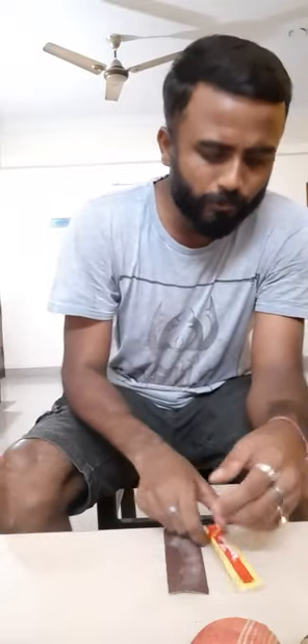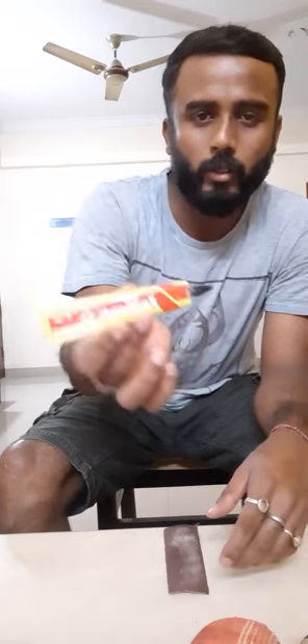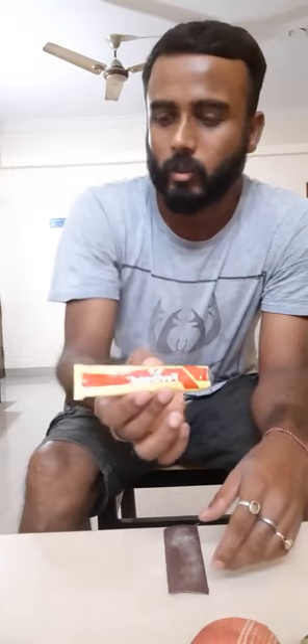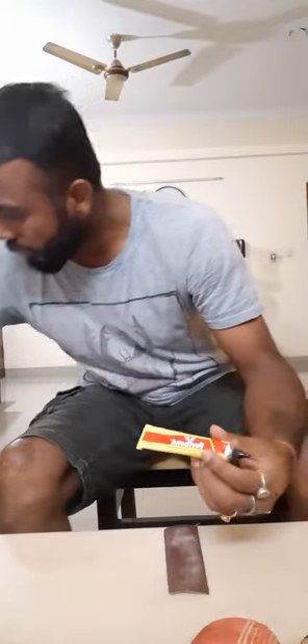Another important thing to have in the kit bag is this adhesive. There are many types of adhesives available in the market, but I am talking about this Febi bond, which is available at around 20 to 25 rupees. It is used because whenever you buy a new cricket bat, you may not have the toe guard on the bat — I will show you what it basically is.